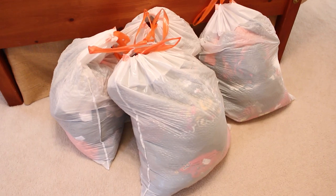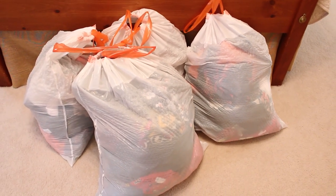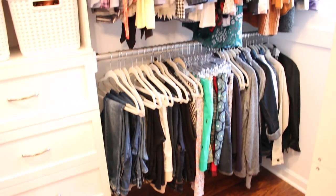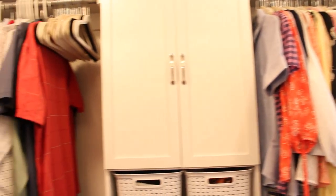Between my closet and dresser, I was able to donate four big bags full of clothes, shoes, purses, and hangers. It is really a good feeling to be able to pass along things that I no longer use to someone else who could put them to good use. There are also sites online like Poshmark where you can sell your unused clothing as well.